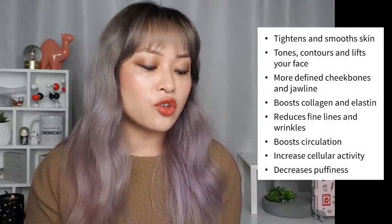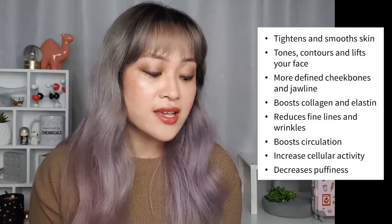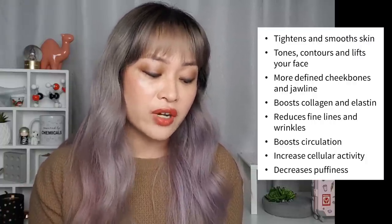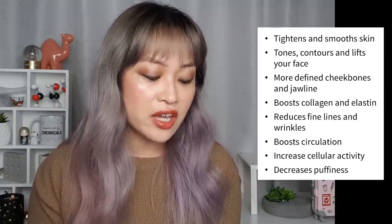So how does microcurrent work? This is actually a pretty complicated question. There are a lot of benefits that microcurrent devices claim to have. The most common ones: it tightens and smooths your skin, tones, contours and lifts your face, gives you more defined cheekbones and jawline, boosts collagen and elastin, reduces fine lines and wrinkles, boosts circulation, increases cellular activity and decreases puffiness.